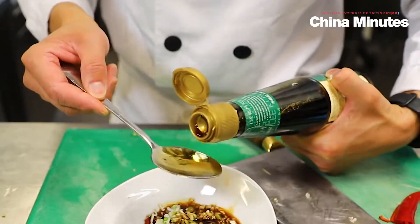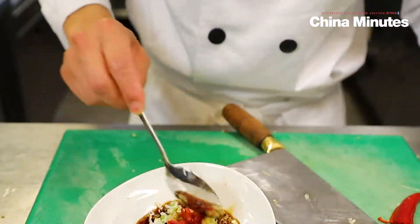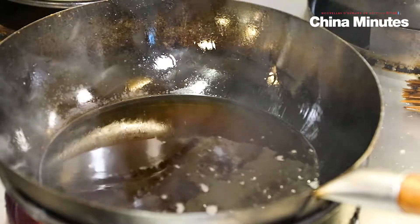2 tablespoons of the soya sauce. It's deep fried.